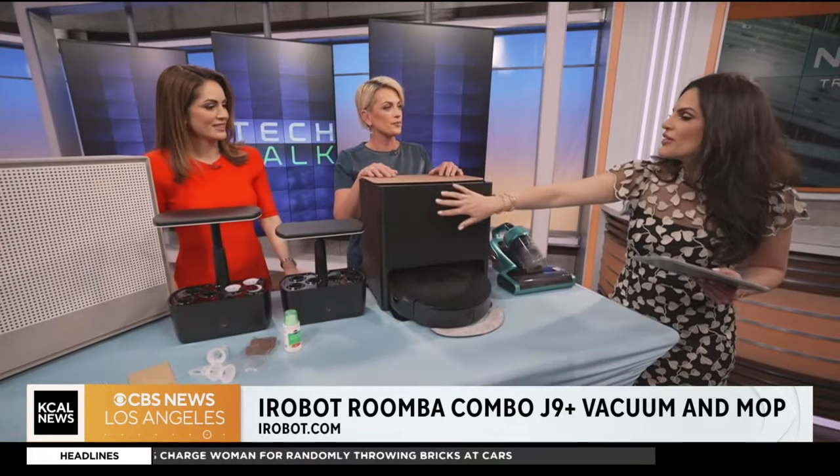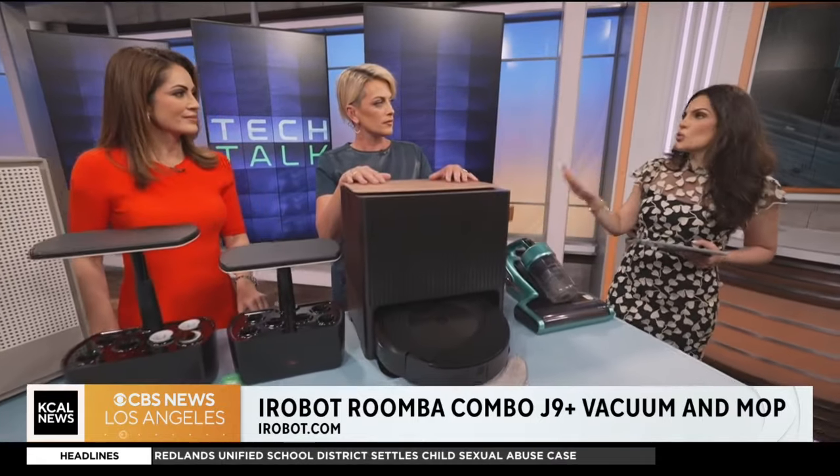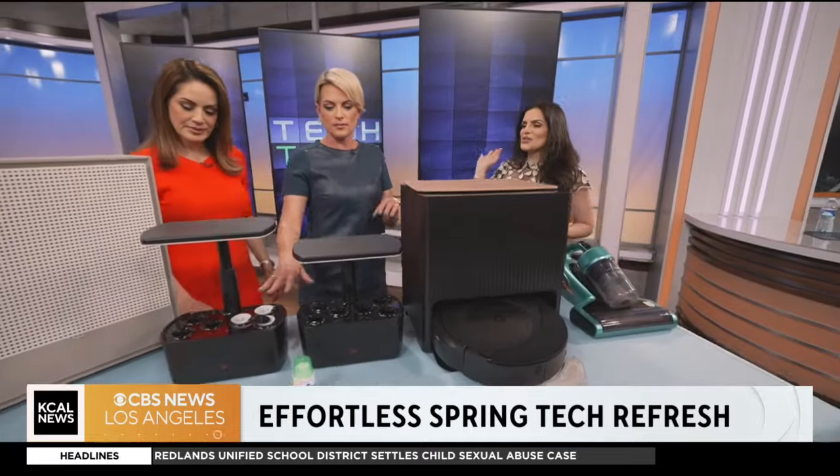Something about this one — I love the aesthetics. We're seeing in the home that devices are starting to look really good and also work well, matching the furnishings. Now onto the iRobot garden.